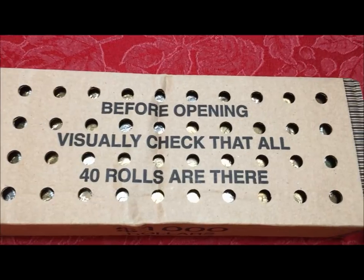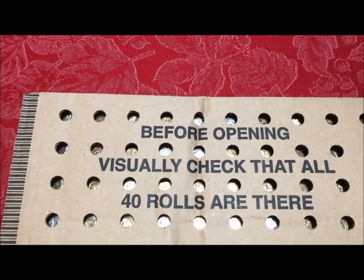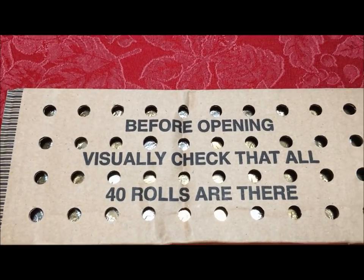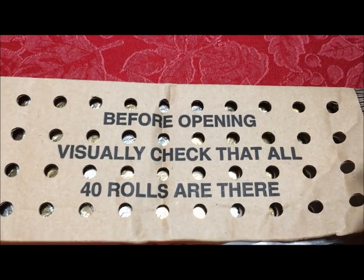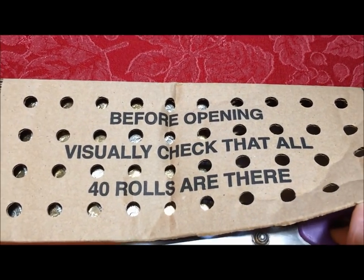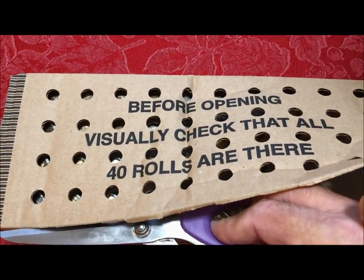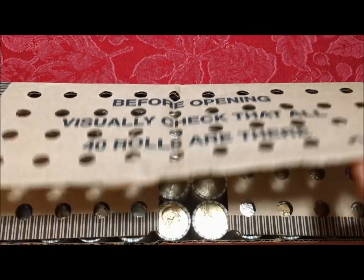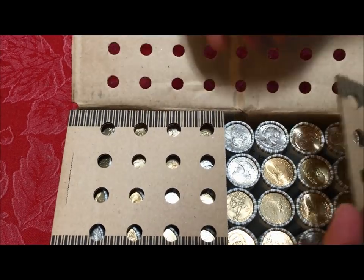This one we know we've got treasure in here because we can see the Susan B's through the holes and we also see that we have the gold dollars. We had ordered this from our bank and had to wait a couple of weeks to get it, and we've been itching to open this box. So we're going to be just as curious and excited as you guys to open these up.